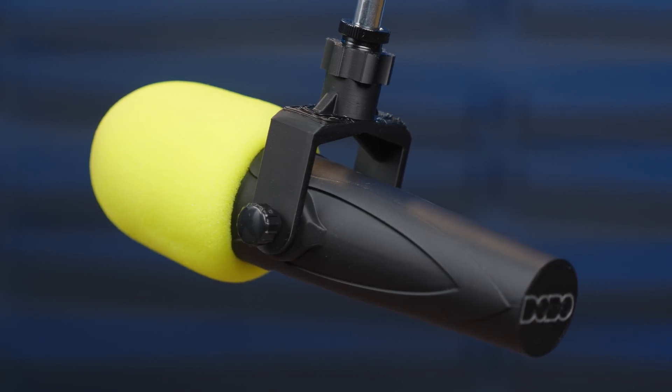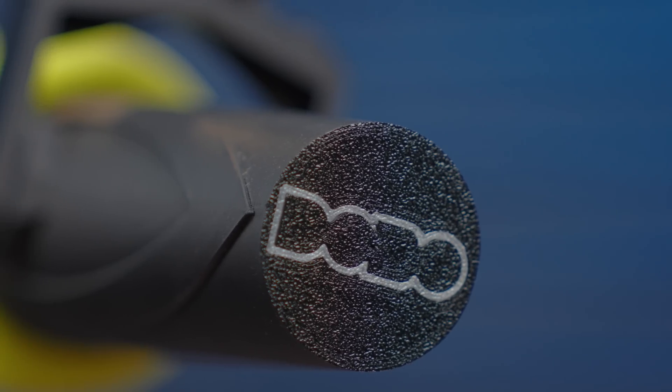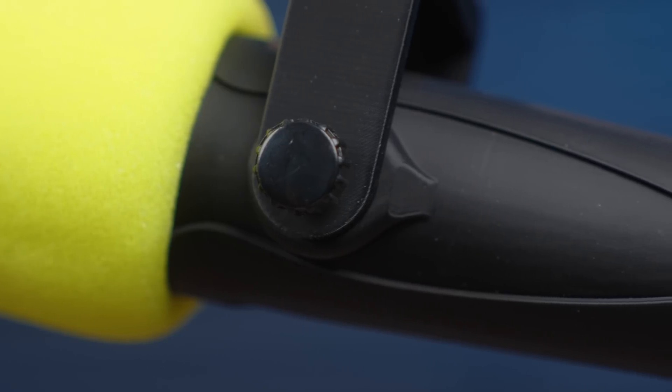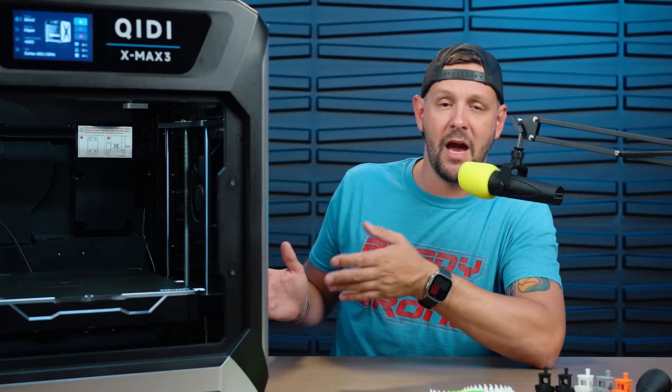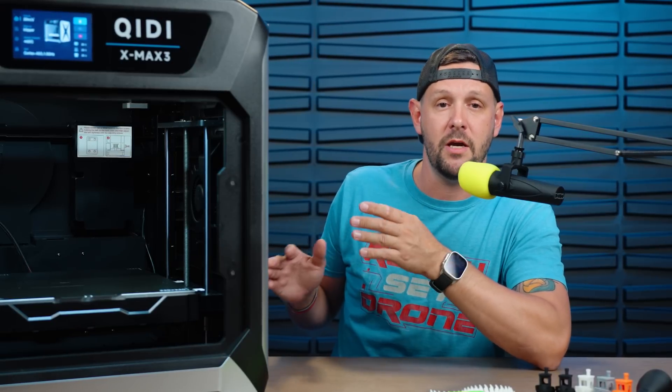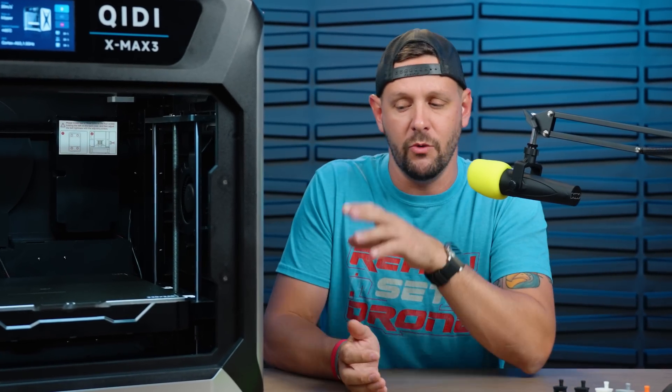This mic that I'm using here was actually printed on this machine — I did do a color swap. The slicer this printer uses is Prusa-based, which is very familiar to me. So if you're somebody who has used Prusa Slicer before, you'll be happy to know the QDX Max 3's proprietary slicer is based on Prusa. It's very easy to navigate with some minor tweaks that make it more tuned for the QDX ecosystem. The housing is fully enclosed aluminum — there's really not much plastic on here.